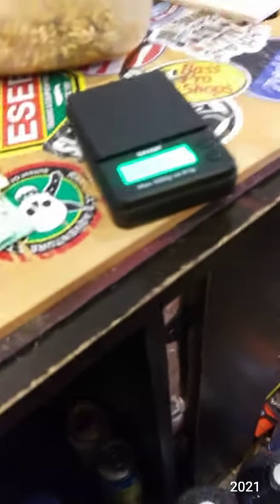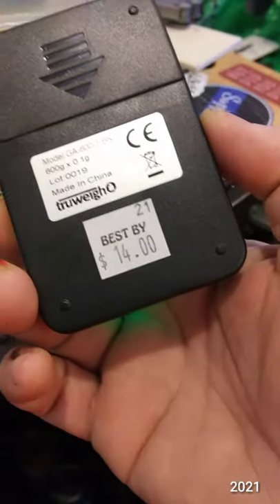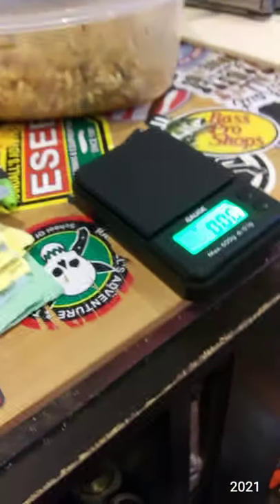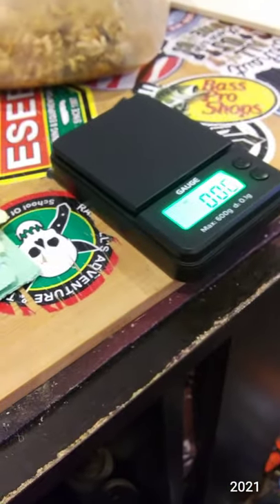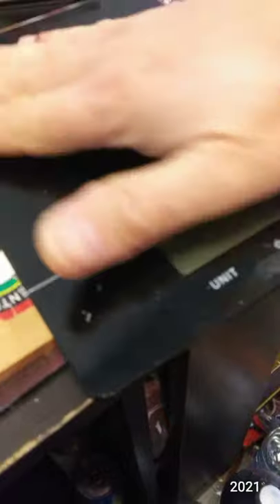Oops. Anyway, it's weird because the batteries were already installed and ready to go. There you go — 14 bucks. I like it because of the size. I have a larger scale; in fact, let me get the larger scale. Okay, here's the larger scale that I got. I think I got it for about 15 bucks at Walmart.